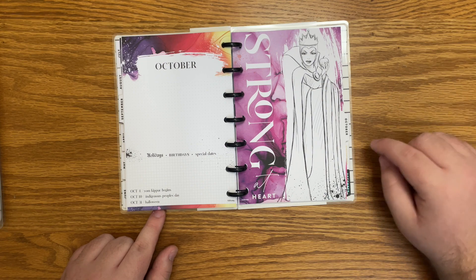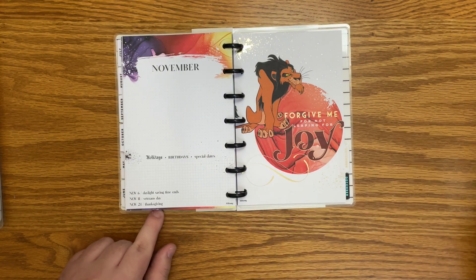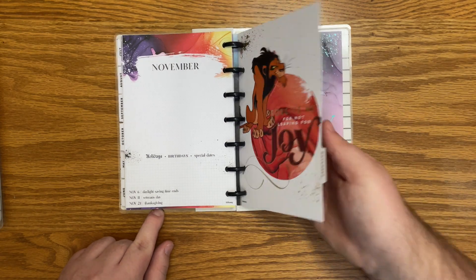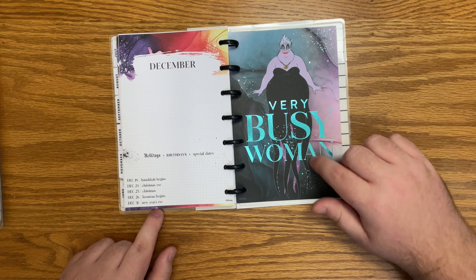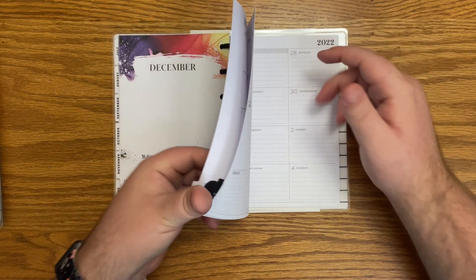September — or this is October, I'm sorry — 'strong at heart.' We have Scar here — 'forgive me for not leaping for joy.' And Ursula — 'very busy woman.' Now I do also want to quickly look at the monthlies.